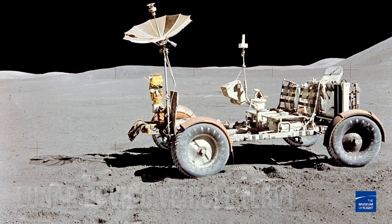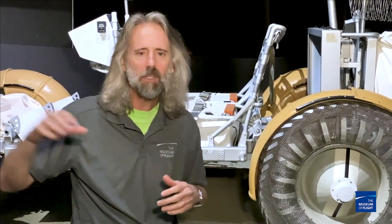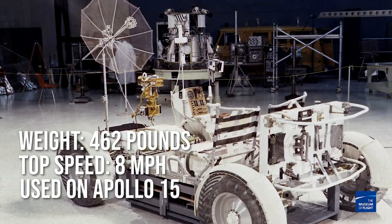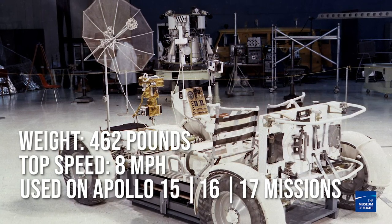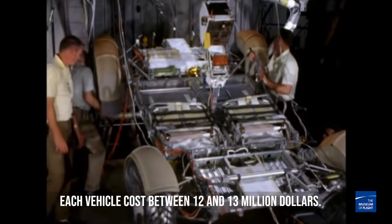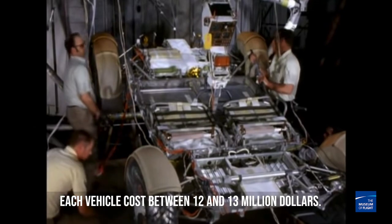In 1969, NASA decided they needed a way for their astronauts to get a little bit further away from the lander to do more experiments and see more of the moon. They knew they needed basically an electric buggy. They went to Boeing and said, 'We need you guys to design this thing.' And in 17 months, they had a working model. That is crazy.